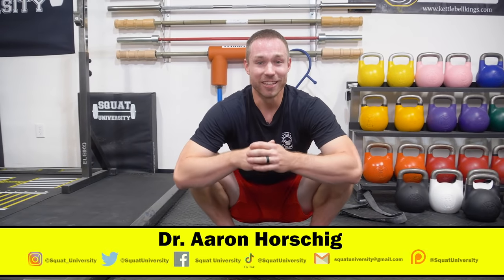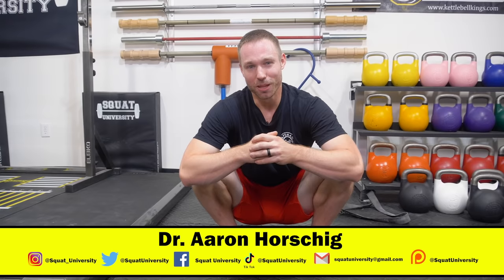Hope you guys liked today's video. Let me know if you have any questions in the comment section below. And until next time, guys — happy squatting.